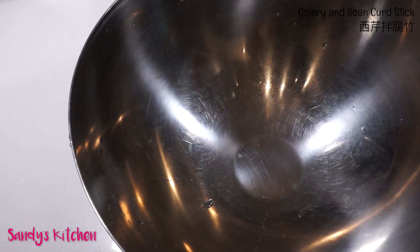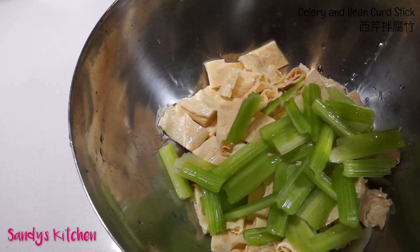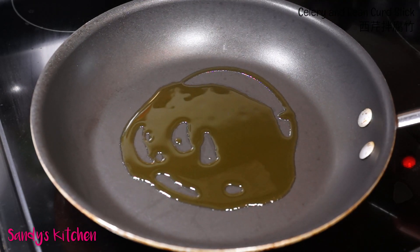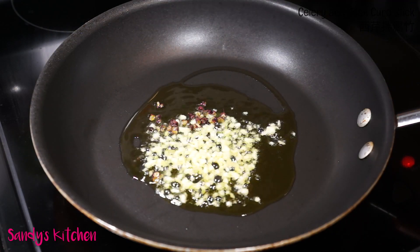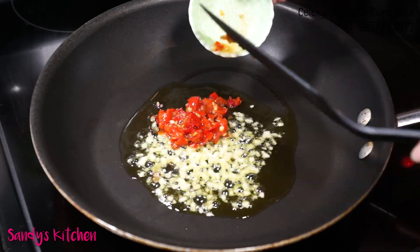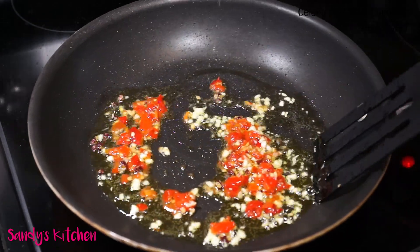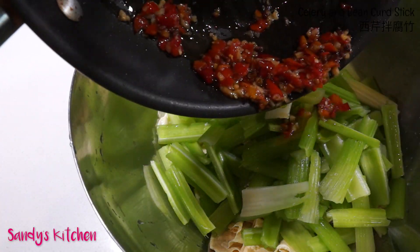Use a big bowl to mix all ingredients. Add 1 tablespoon of light soy sauce, bean curd, and celery to the bowl first. Now let's make our salad dressing. With medium heat, add 1 tablespoon of olive oil to a small pan. Once the oil is warm, add minced garlic, peppercorn, and chili pepper. Stir for 10 to 15 seconds, then remove from heat.